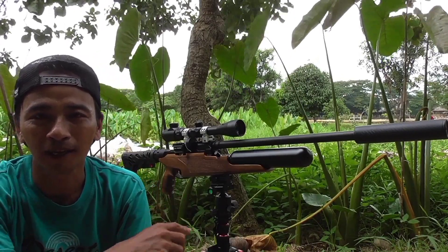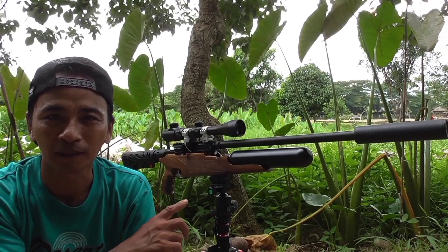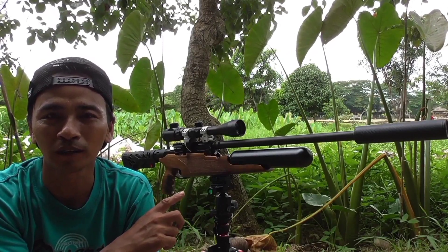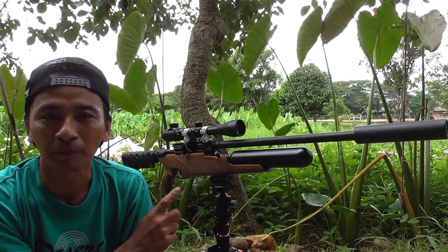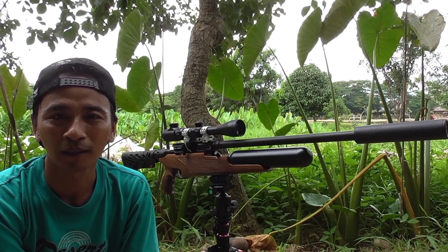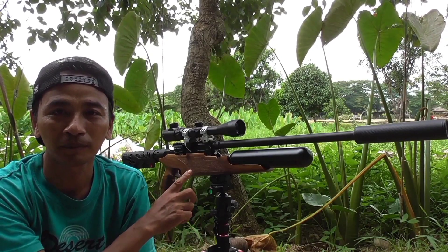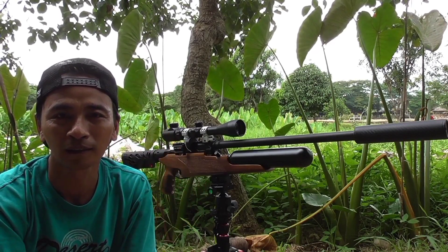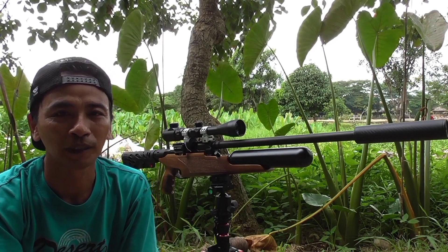Ini Ataman ya, Ataman camber biasa. Saya pesan buat sepik hunting malam sebenarnya, cuma saya coba di biawak, seberapa powernya ya. Mampukah unit ini menumbangkan biawak? Sepiknya ini masih biasa standar, pairnya juga masih dari pabriknya, belum saya robah otak-atik juga belum.